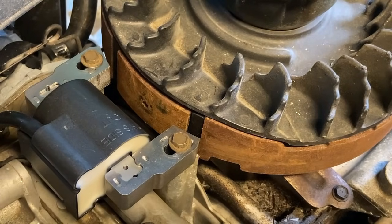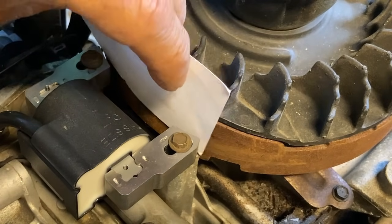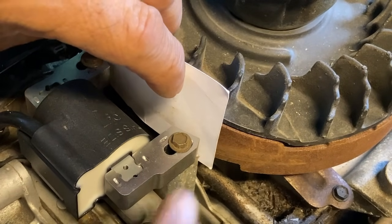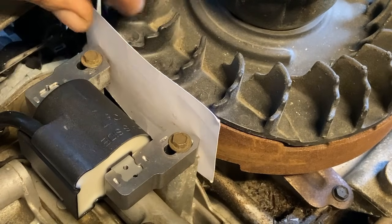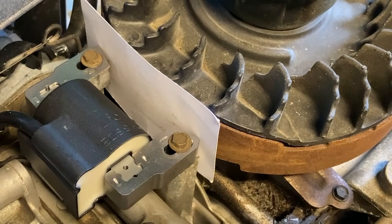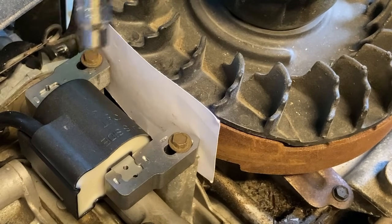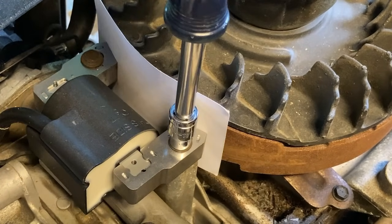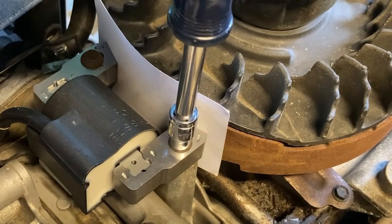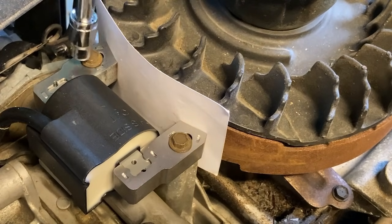Take a standard business card, place it so it covers the whole length of your magneto arms, and then loosen each screw. Watch what happens — the magneto pulls in on its own. That business card is going to set the proper gap for you.